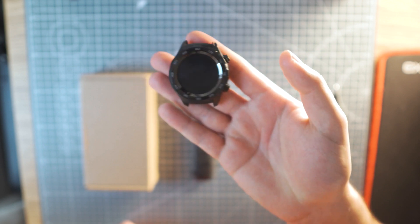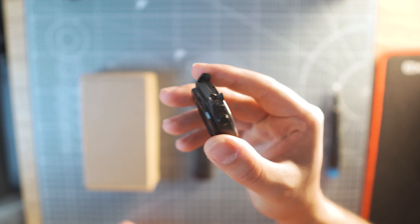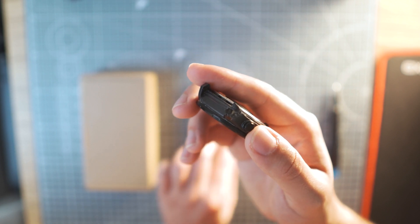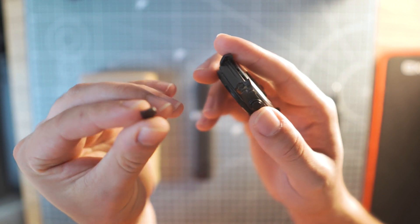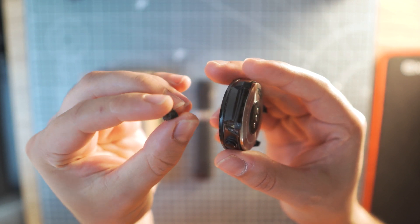Hey, how you doing? Torius here. Today I'm coming back with a short video about my Huawei smartwatch. I owned this watch for quite a while now, possibly more than two years, and after all this wear and tear I ended up breaking it.